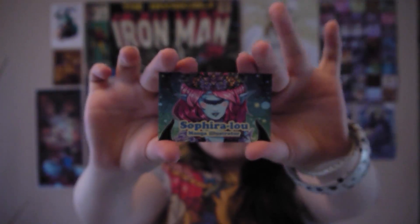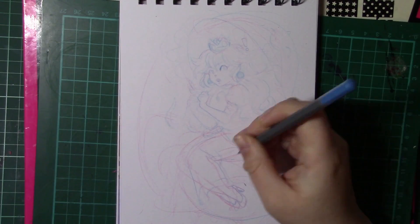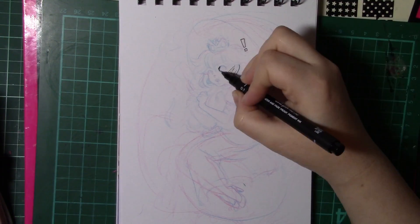Hello, I'm Sephira Lu and welcome to my channel. Hello guys and welcome to this week's fan art video.